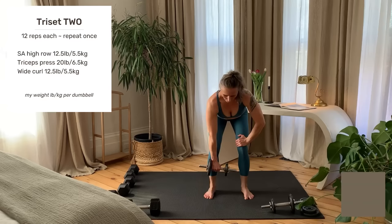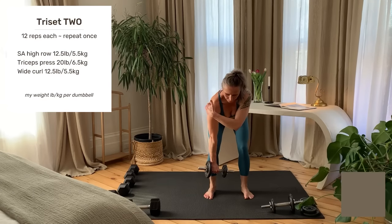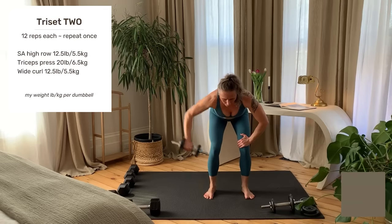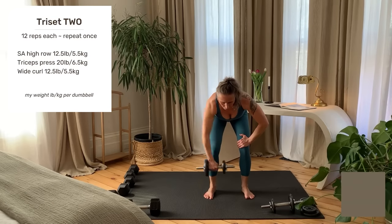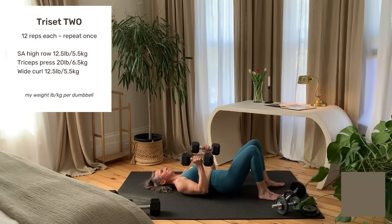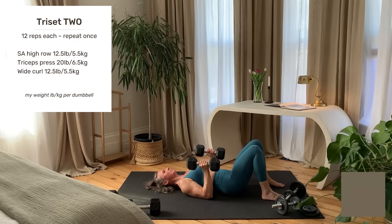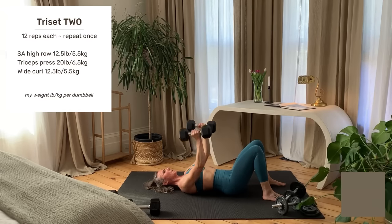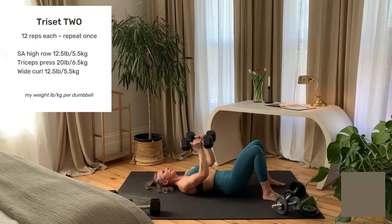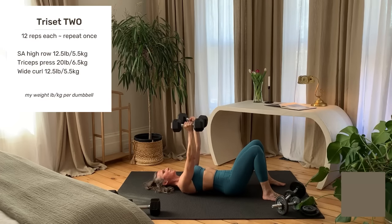Tri-Set 2: single arm high row. One hand on knee, tight core to support the spine. Think pulling the elbow up and out to the side — this targets the upper back and the rear delt. Inhale lower, exhale up. Triceps press: upper arms stay alongside the body, elbows start at 90 degrees. Use the triceps on the back of the arms to press the weight up. Lower keeping the upper arms close to the body at the bottom. Inhale lower, exhale up.